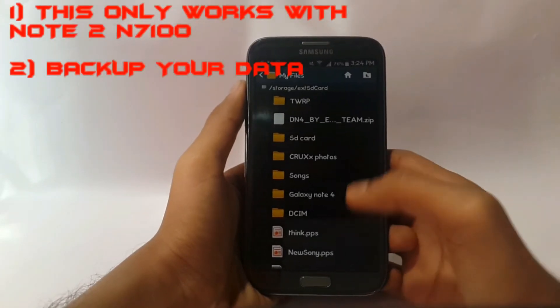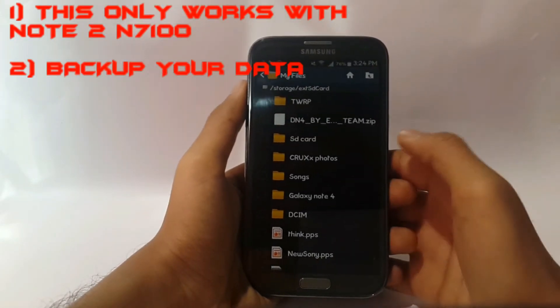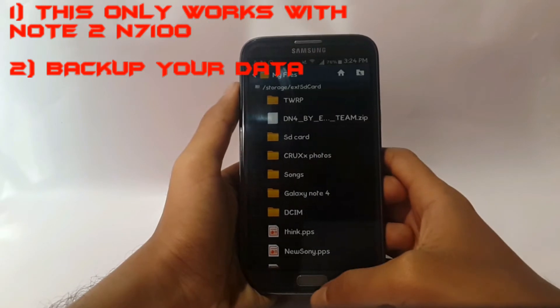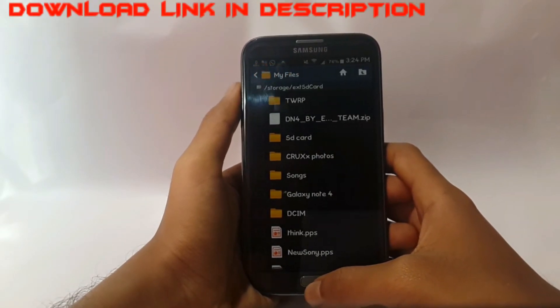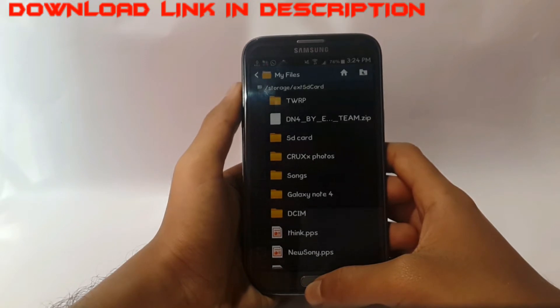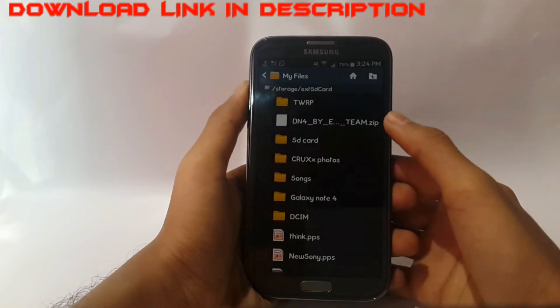Hey guys, today I am showing you how to install DN4 ROM in Samsung Galaxy Note 2. To do this you need to root your device and install the latest version of TWRP recovery mode. I have a separate video for that — the links are in the description.